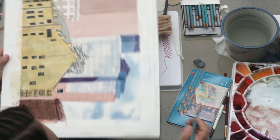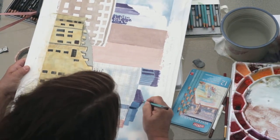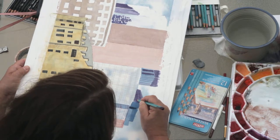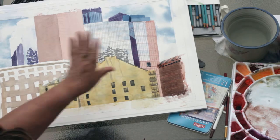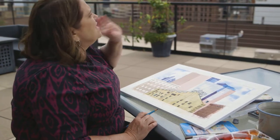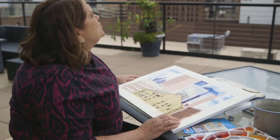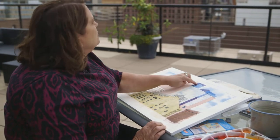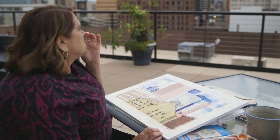At this point it gets kind of fun. We're pretty much done with this side. The problem here is that there's so many windows — there's 12 per row, per floor. And I don't know, there's 60 floors or something.